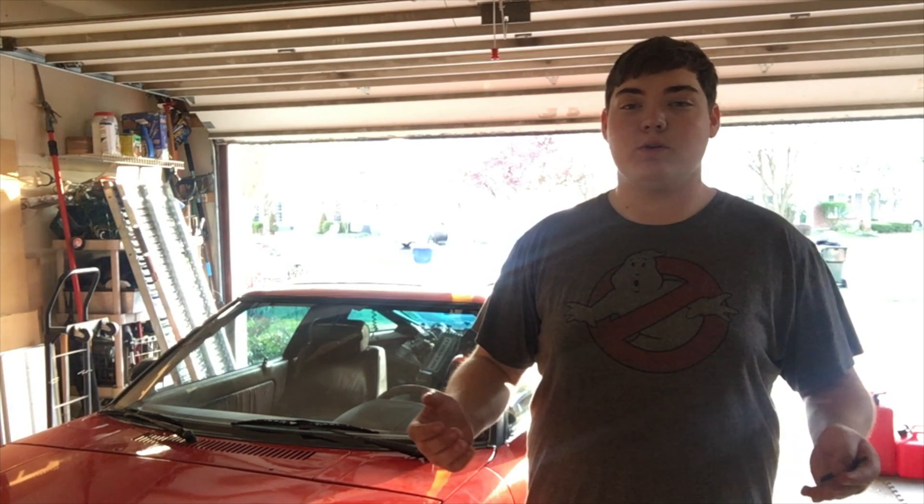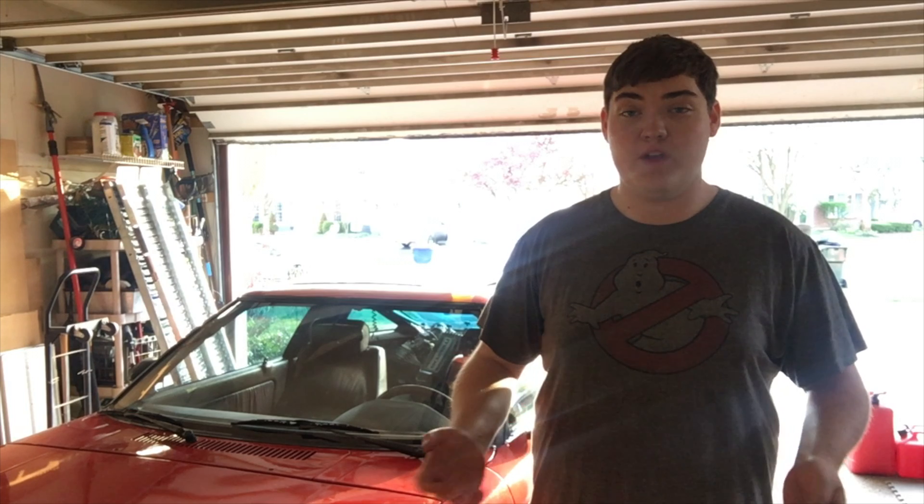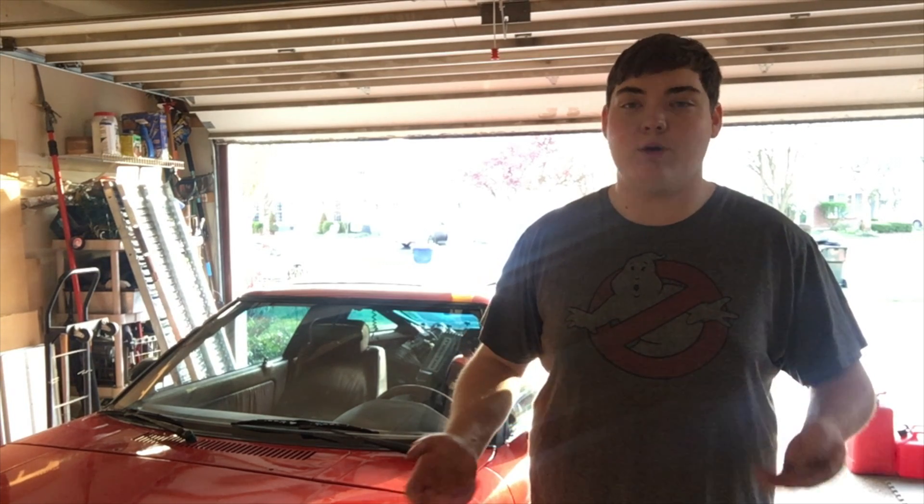What's up guys, my name is Zach and today, as you can see, I'm out in the garage with my first generation RX-7. This video is going to be talking about apex seals — what they are and how they blow up.